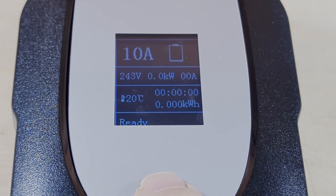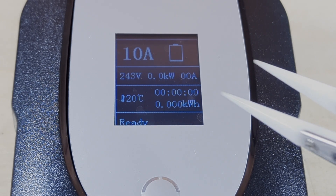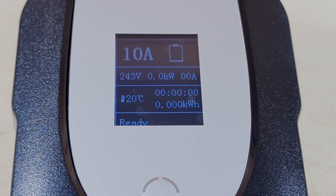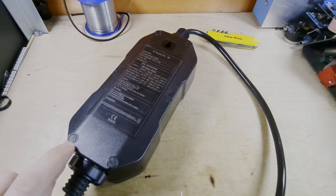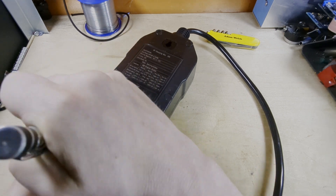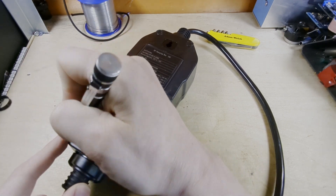It's fixed at 10 amps, so I'd like to see if I can rectify that. I want to find out if this button is faulty or if there's some other way of making it adjustable. To get inside, there are rubber gaskets over the screws, so those all need to come out — which might be fun.